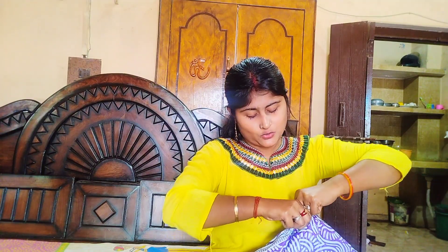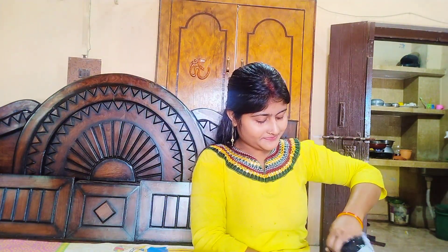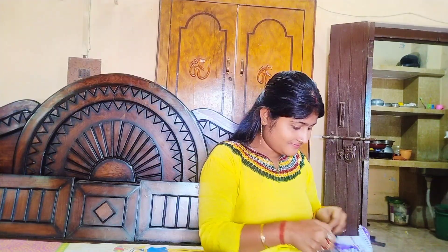I will show you how to make a video. That's a little bit on a connect, a little bit.